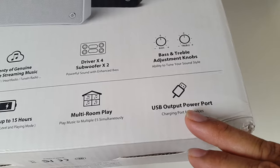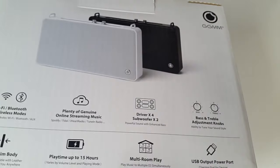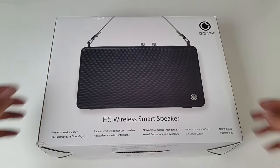The speaker itself is only 42 millimeters slim. You've got playtime up to 15 hours on one charge, multi-room play, and a USB output so you'll be able to charge your phone with it — it will also act like a power bank for your mobile phone while you're on the go. This is a very unique speaker and I look forward to testing it out, so let's get the box open and see what it looks like.